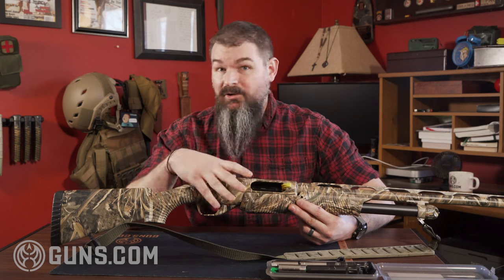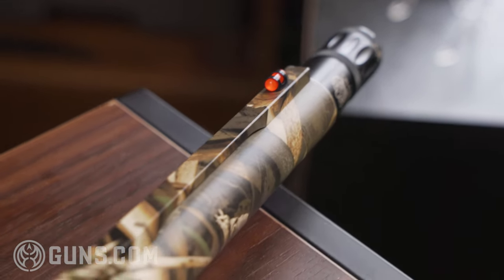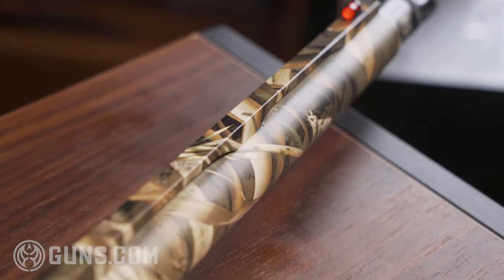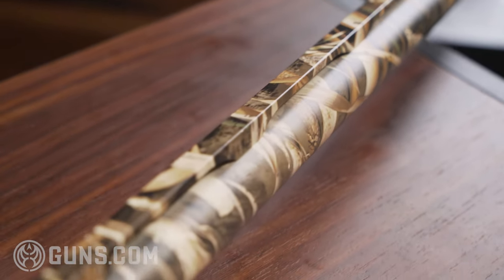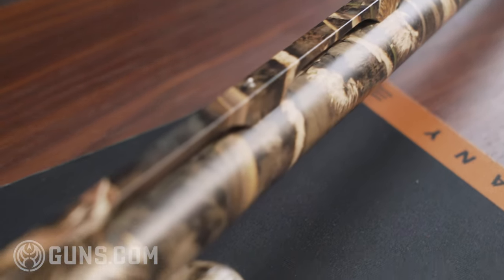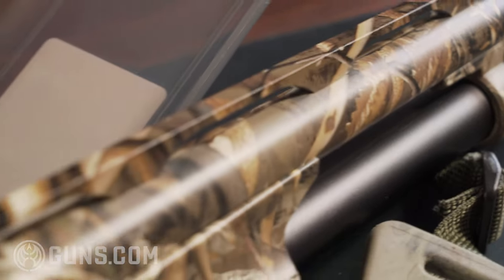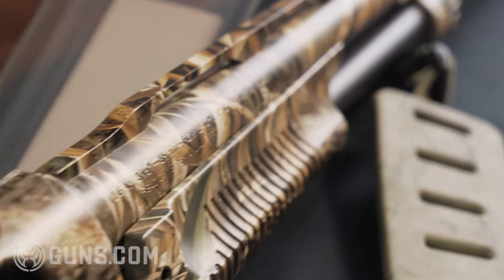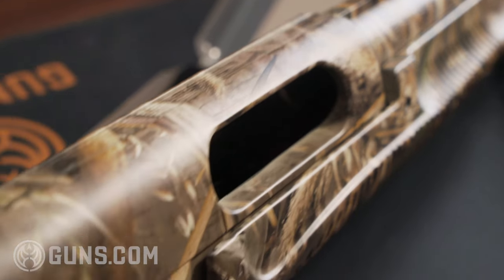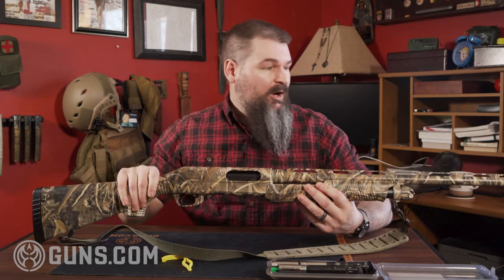This is a hunting shotgun — you can tell pretty much from the camo pattern. There are a lot of different types of Benelli Novas, different lengths. They come in 20 gauge or 12 gauge. When you look at it, you can tell right away that there's nothing particularly small about a Benelli Nova. The slide is elongated. This one is 49 and a half inches long, 7.9 pounds.